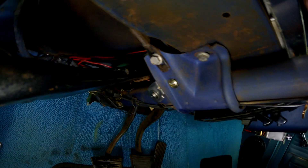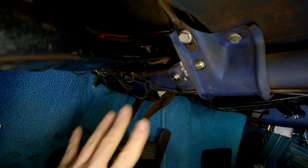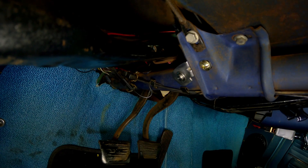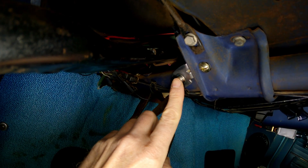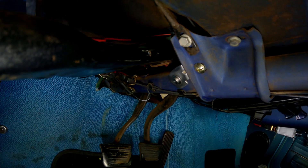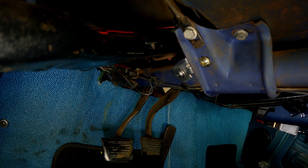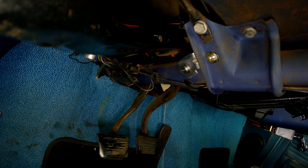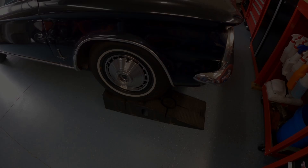Let me turn the key on real quick so you can see how this works. With the key on, I can hit the prime button — listen to this. I've gone to a different style pump this time: it's a rotary, motorized vane impeller type pump that is super quiet. It doesn't clickety-clack or thump. It's so quiet you can't hear it while driving — it doesn't even cross your mind that you have an electric fuel pump. I will definitely be using this kind of pump from now on.